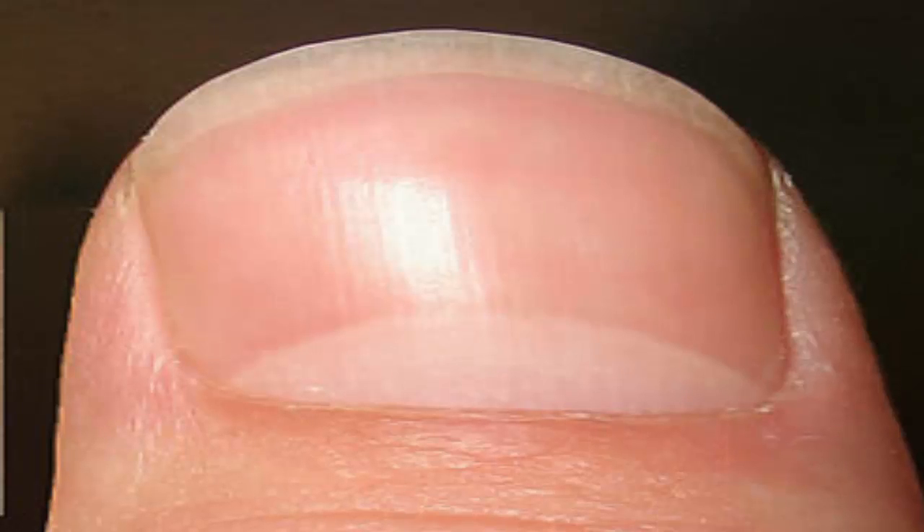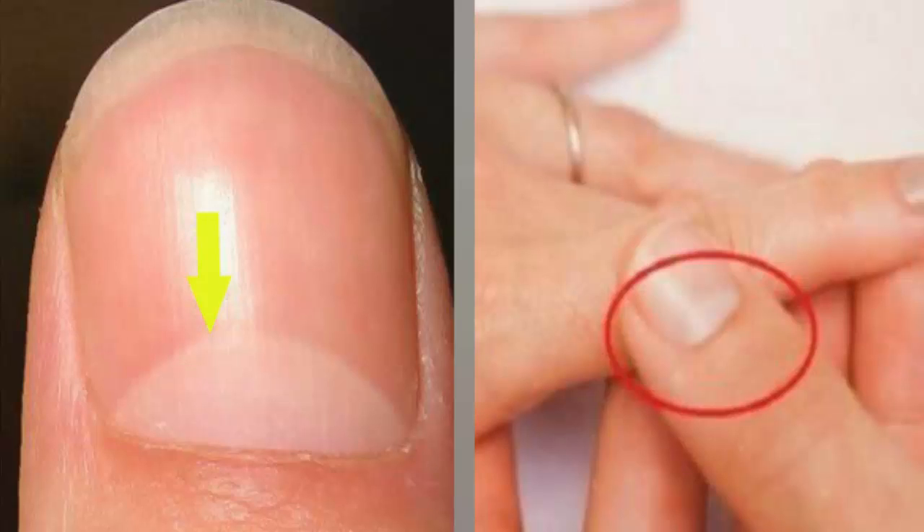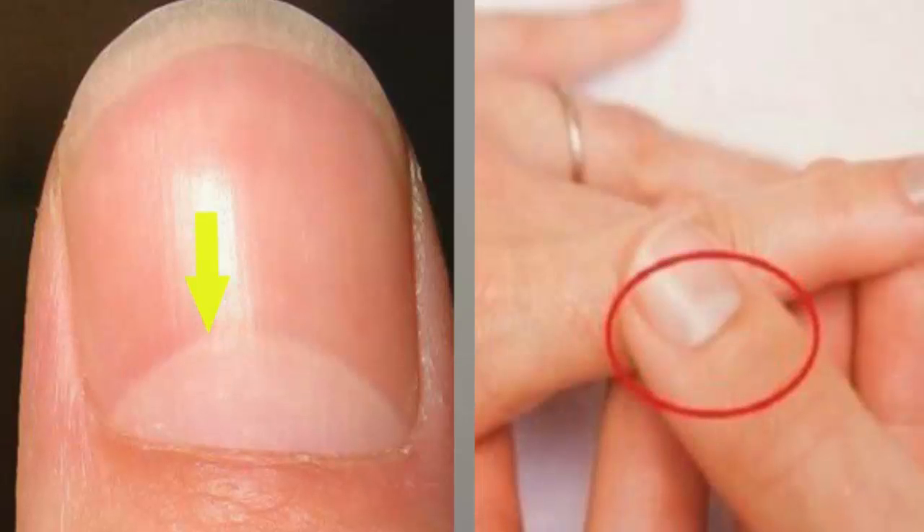Lunula colors: not everyone's lunula is noticeable. If yours normally is and the lunula changes color or goes missing, it may indicate a problem with your health. The following examples are some of the diseases which may be indicated by these abnormalities of the lunula. If you notice any of these sudden changes, you should consult your doctor immediately.